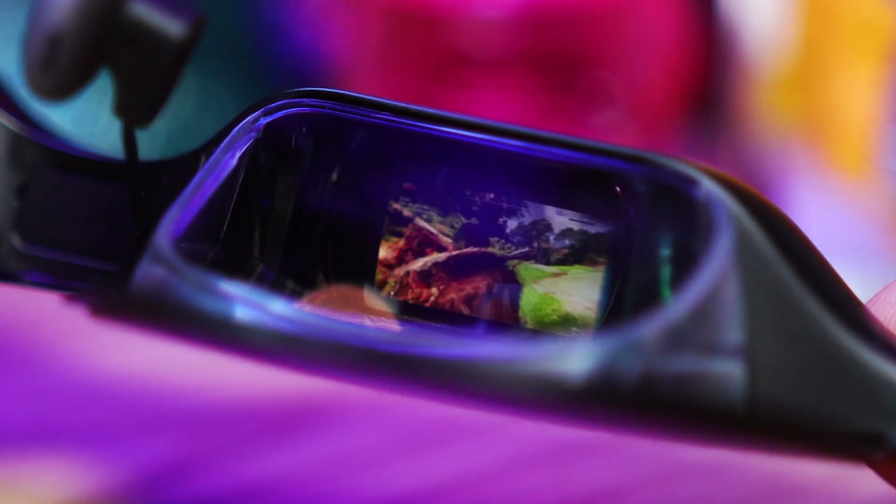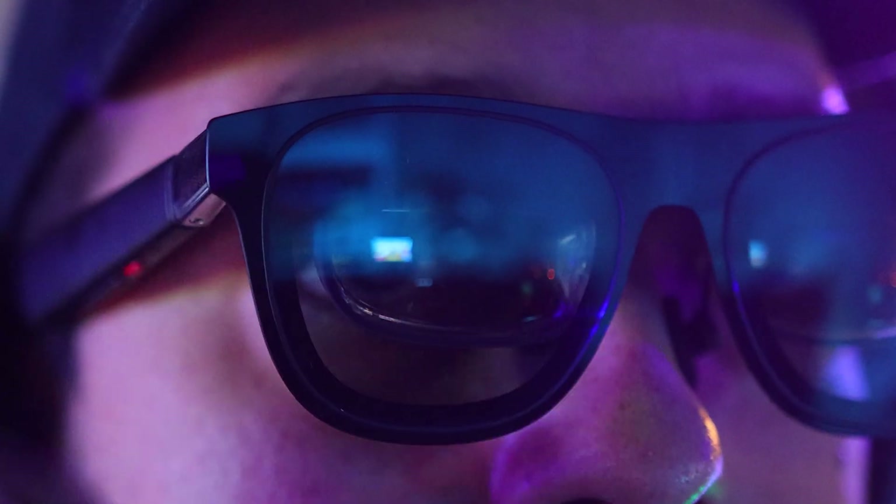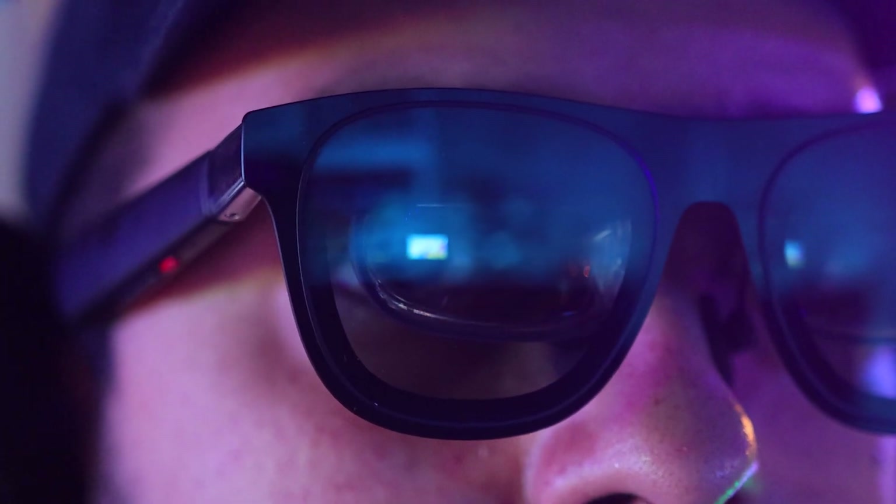And finally, we have one of my new favorites — side view mode, where you can shrink the image to either the top left or top right of your view. Then you can dim the screen so you can move around and do things while glancing at a video or app at the same time.